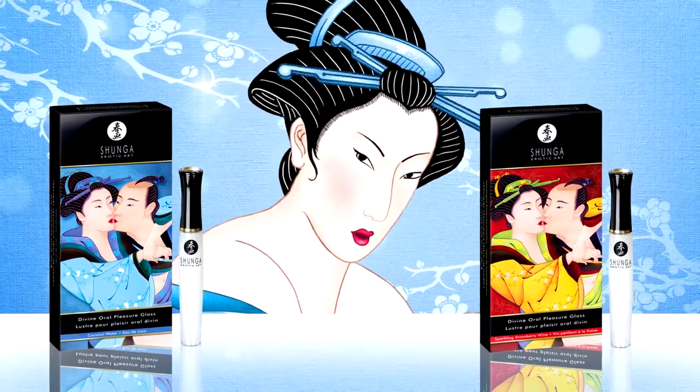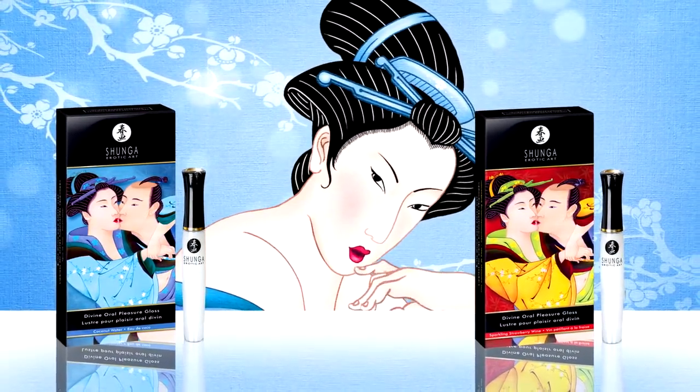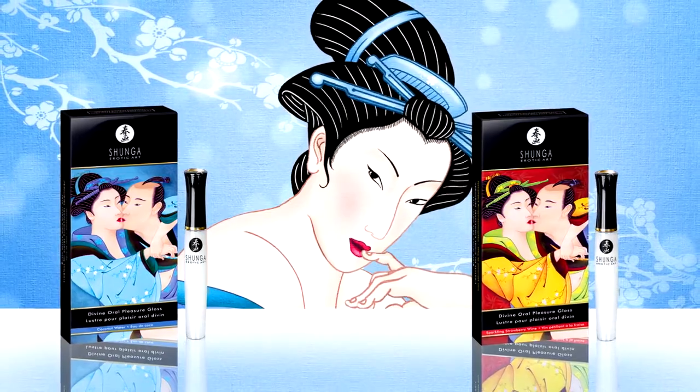Savor the sublime flavors of coconut water or sparkling strawberry wine for an unforgettably erotic experience.